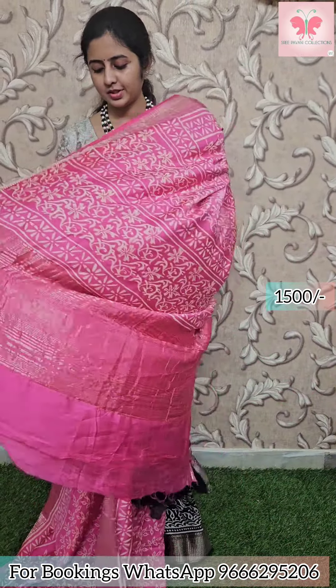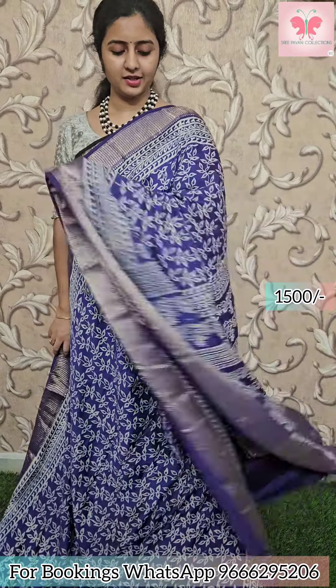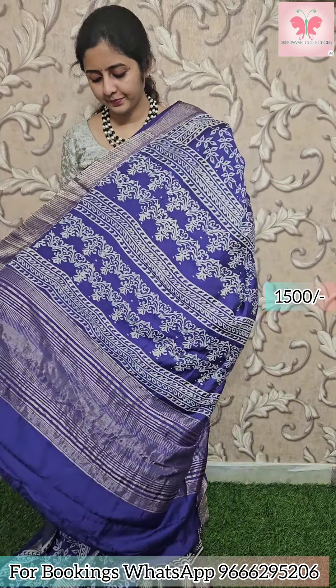Next saree: pink with white leaf design. Borders have zari borders. Pallu has zari lines. Plain blouse. Saree price 1500. Next saree: dark violet with leaf design. Borders have zari borders. Pallu has zari lines. Plain blouse. Saree price: 1500.